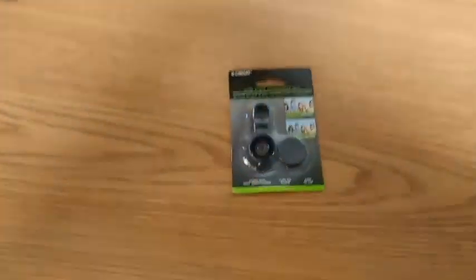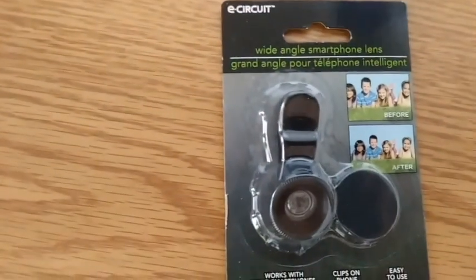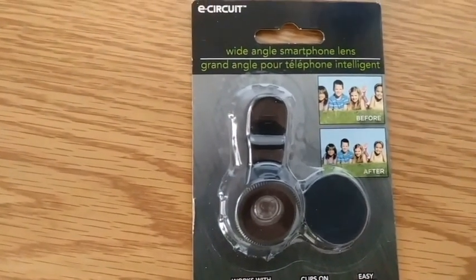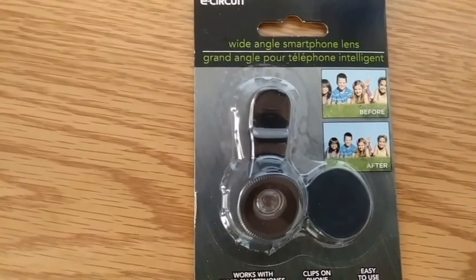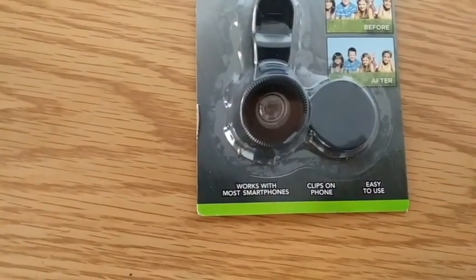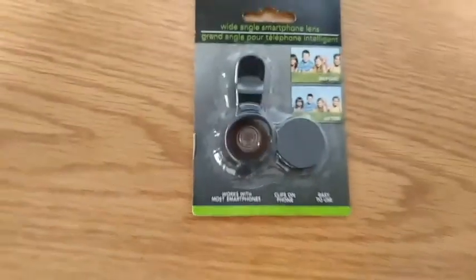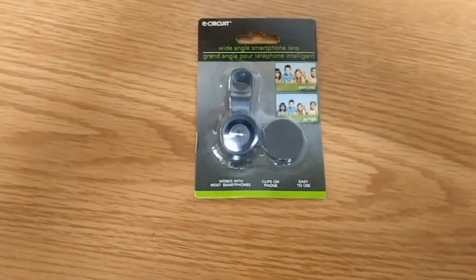Okay guys, we're going to be trying out one of these little things — a wide-angle smartphone lens. It works with most smartphones, clips on the phone, easy to use. Stay tuned.